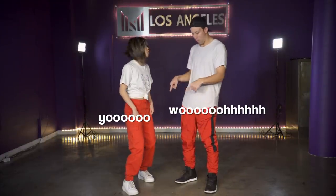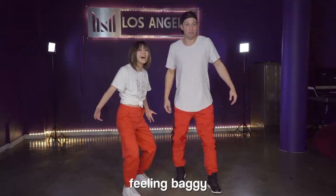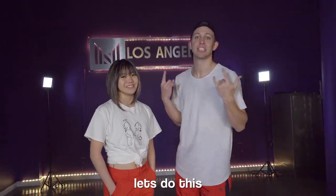Whoa! Feeling baggy. Ten year challenge, let's do this!